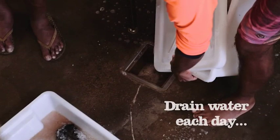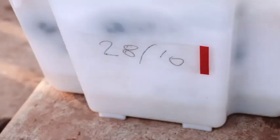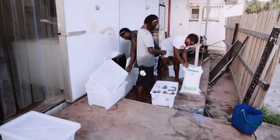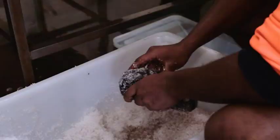It's crucial to drain the water from the containers each day and add more salt. The water contains pathogens and bacteria which will cause the product to rot if left for more than a day or two. This is particularly important in the first few days when most of the water comes out.